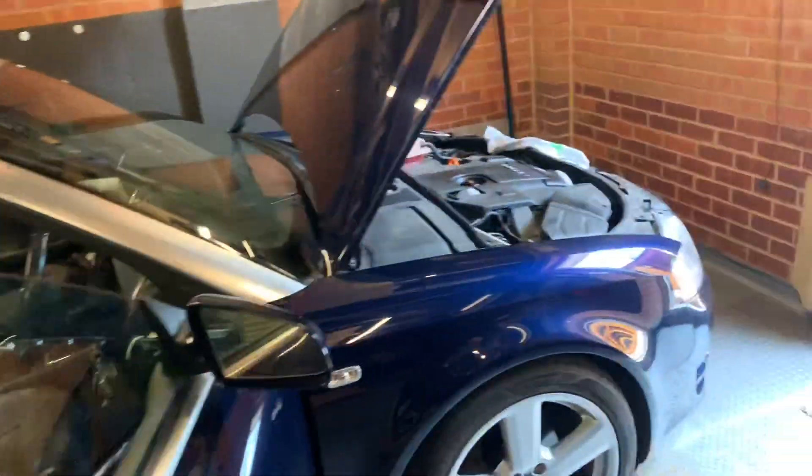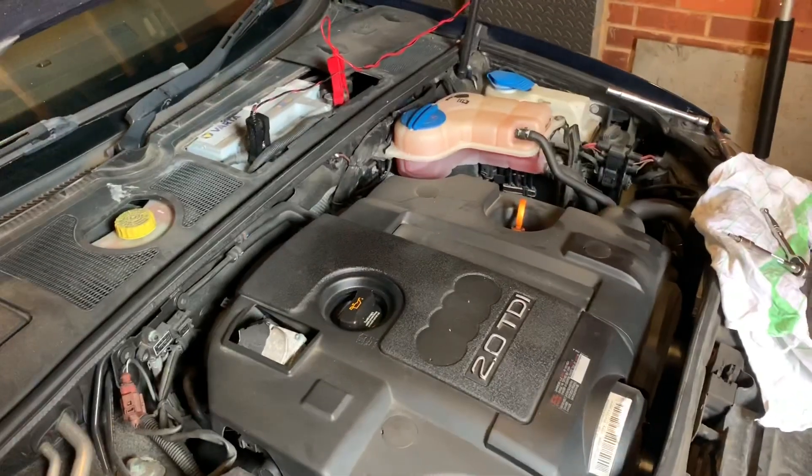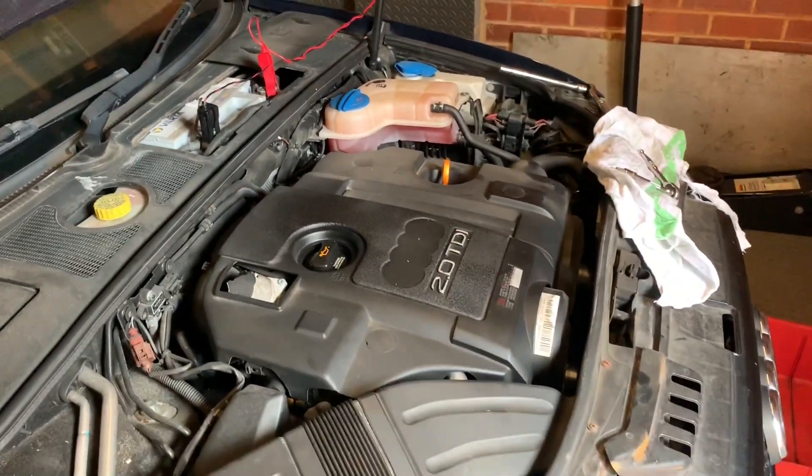In this video, we're going to show you how to take off the rocker cover and check the lead plugs on the injector rockers on these 2 litre TDIs, BPWs. They're renowned for the lead plugs coming out.